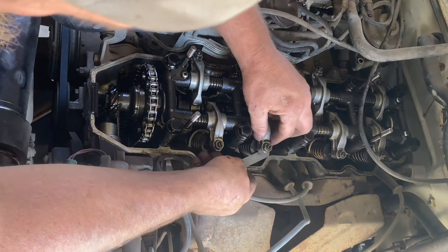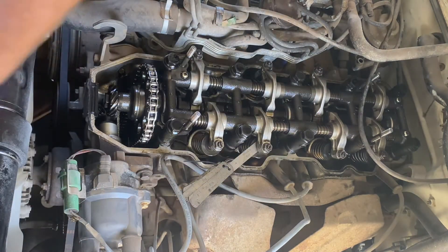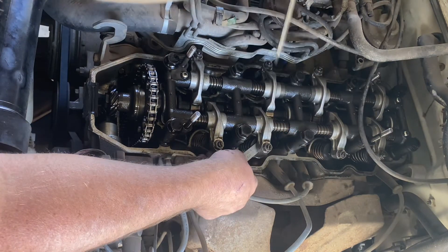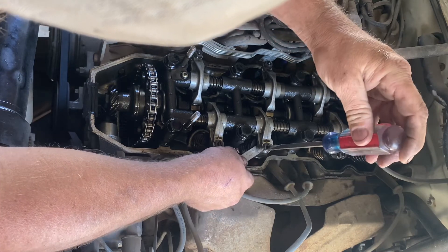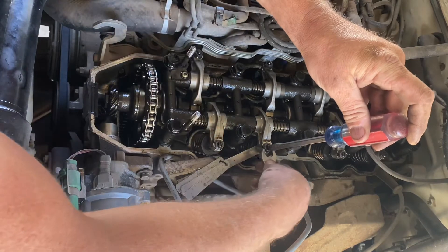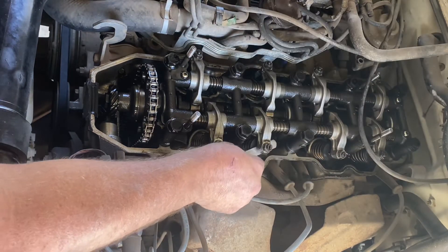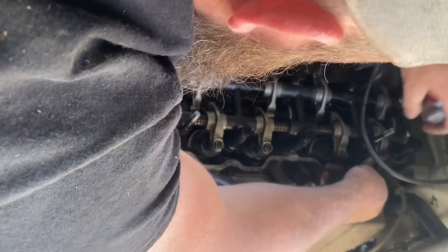Now we're going to do cylinders two and four on the exhaust. Do it slowly and carefully because every little centimeter counts. That four is way out again — adjust it until you get proper drag, then tighten it back up.